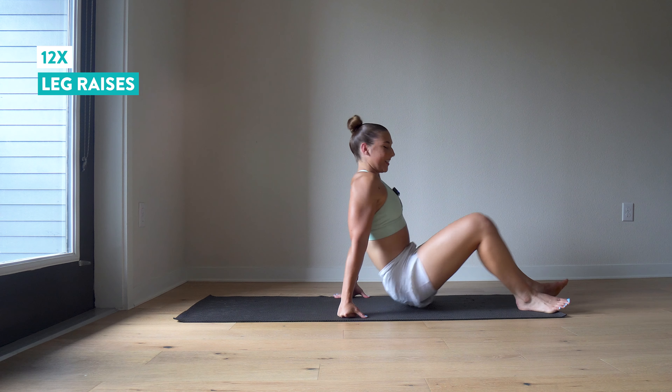One more round of this sequence — push-ups and oblique crunches. Some days I love push-ups, some days I absolutely despise them. Today I'm despising them, but we've got to do one more set. Eight to ten again. One, two, three, four, five, six, seven, eight, nine, ten.